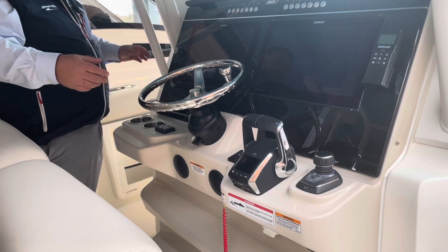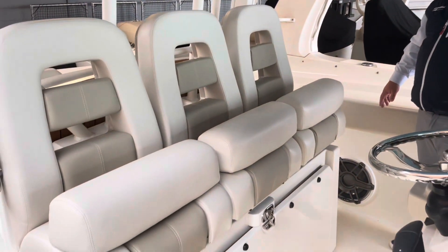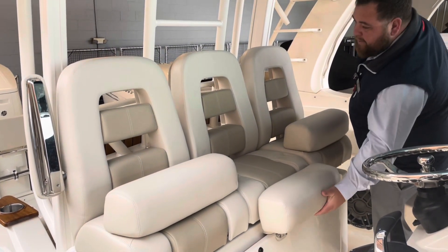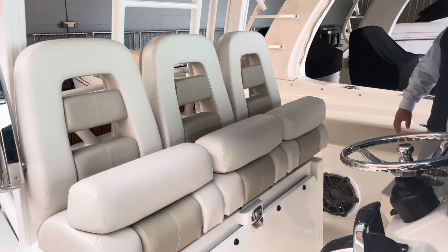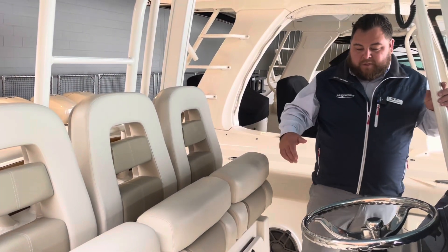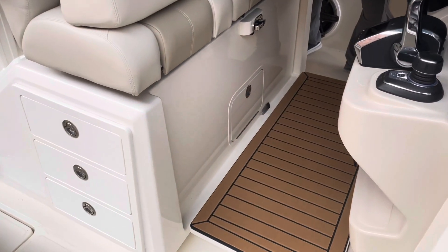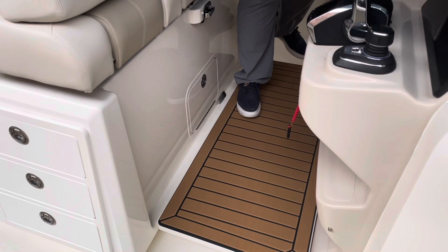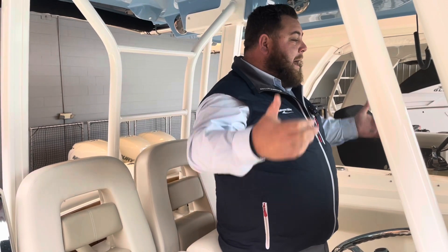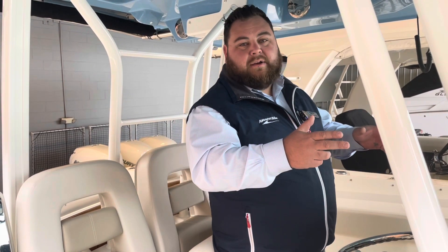You have a triple seating setup here. Flip-up bolsters right here — solid, they're not even broken in yet. That captain's chair is actually adjustable too, so if you need to get closer you can do that. For shorter guys, you have this — it'll give you about four inches of height and the ability to get a nice clear side of view. It's just nice to be up a little bit further sometimes so you can see right over the bow when you need it.